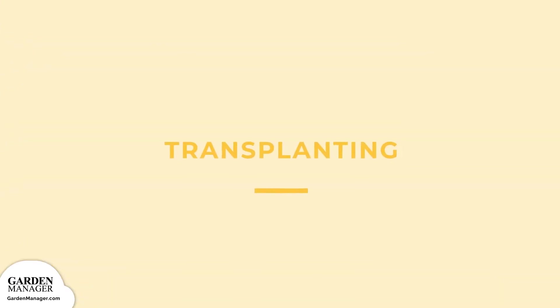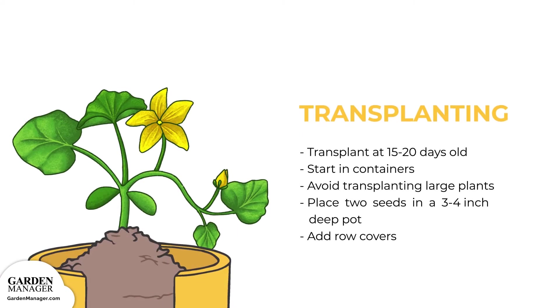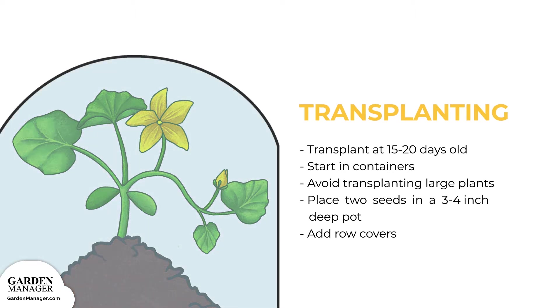Transplanting: squash can be transplanted when the plants are young — 15 to 20 days old — and have been started in containers. Keep in mind that vine crop transplants won't do very well if the plants are too large. To start your transplants, place two seeds in a 3 to 4 inch (7 to 10 centimeter) deep pot in late March or early April. Then set up protective row covers as soon as you're done planting.